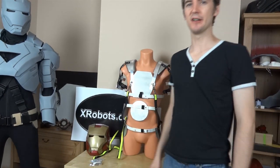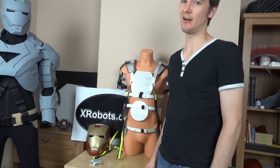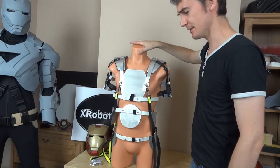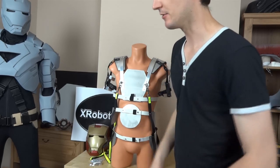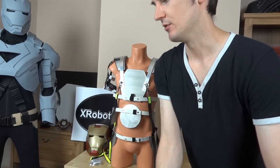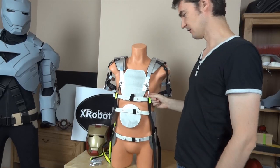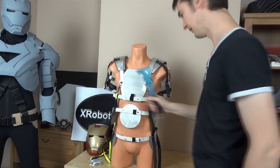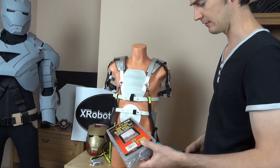Hello, it's James from xrobots.co.uk and today I'm going to tell you about my exoskeleton strapping system for my Iron Man suit. This is what I've got so far, which is basically a sort of semi-rigid under-suit made out of plastic strips and aluminium strips, various straps — these are one-pound dog leads from the pound store — all pop-riveted together with a pop rivet gun using a big box of blind rivets.